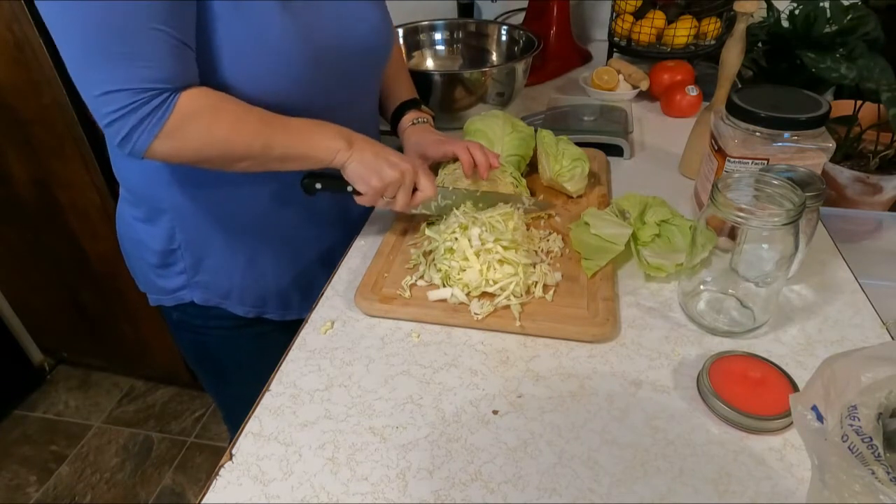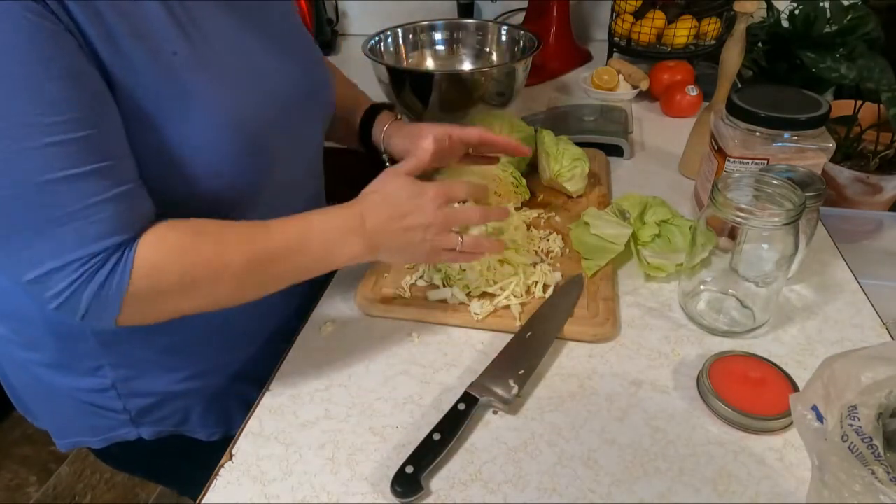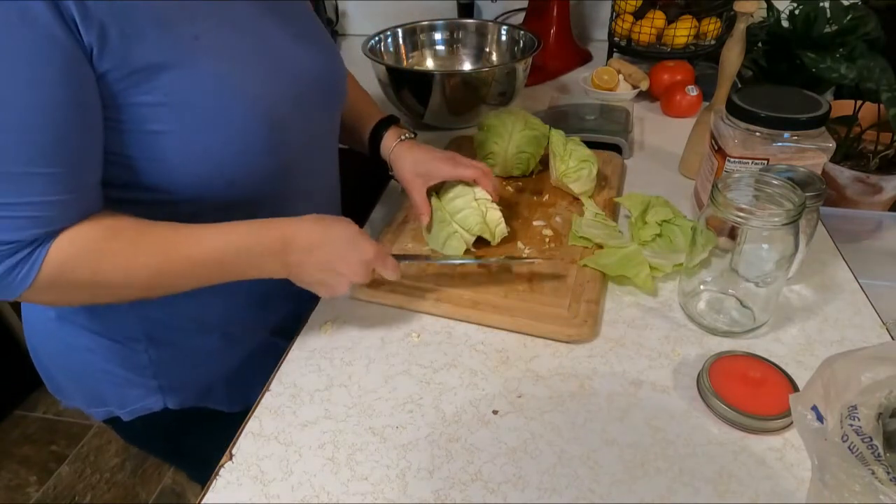You do you — however you like to do it, you do it. All that matters is that you are chopping up the cabbage. I'm going to finish chopping this up and I'll be right back.